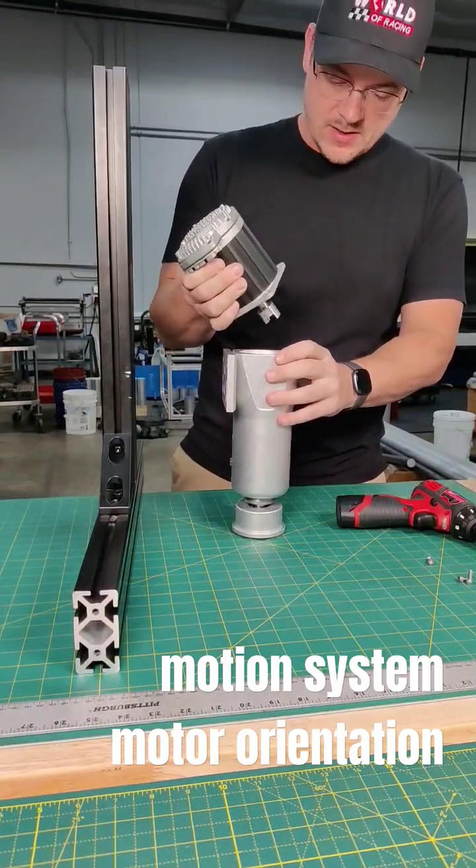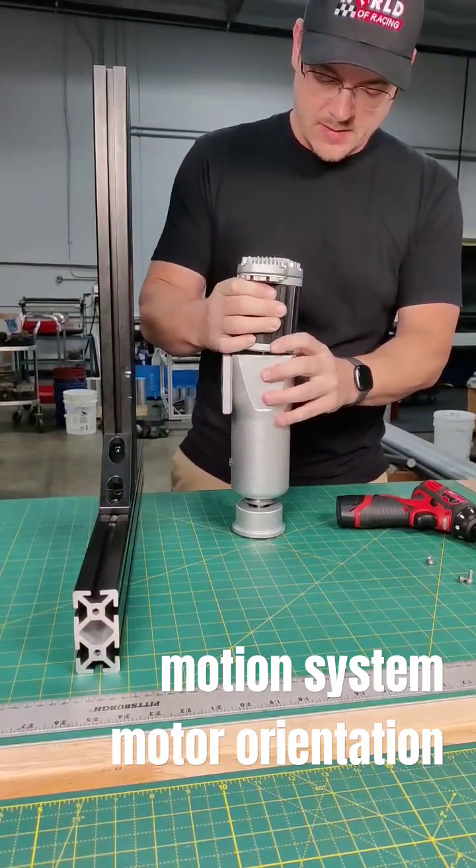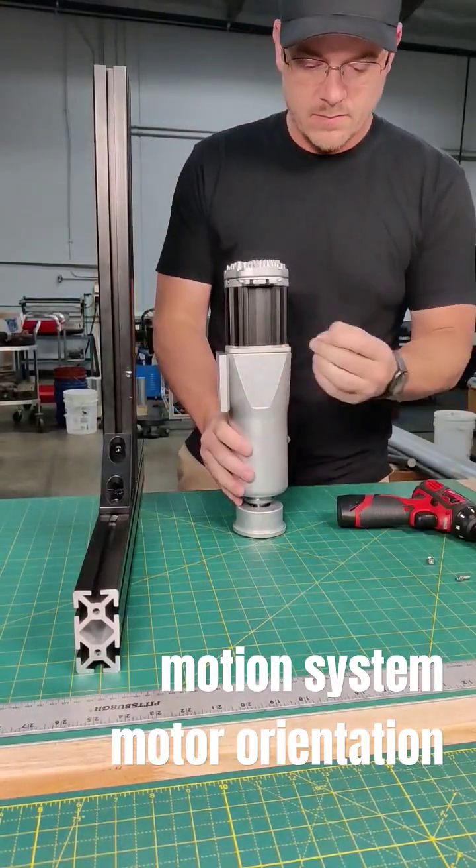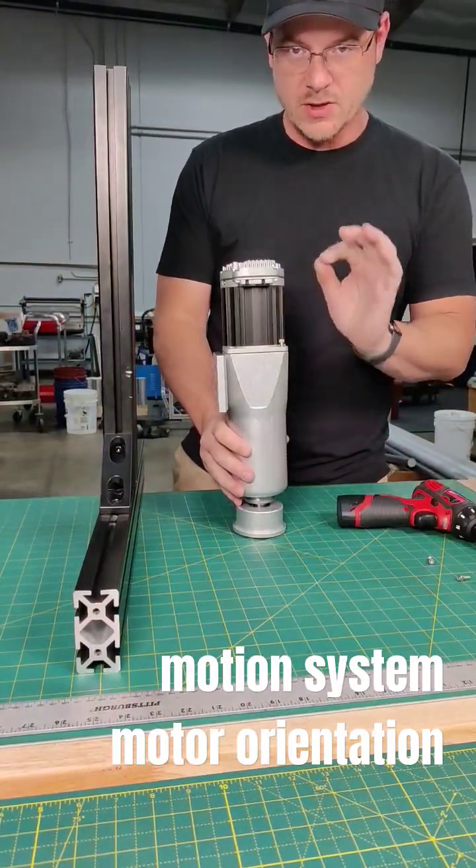Pop it back in — you can see it's rotated. Put the bolts back in and just a very snug fit.